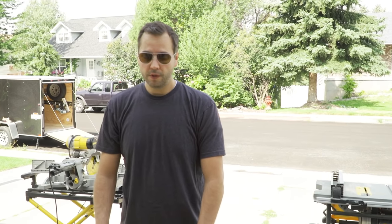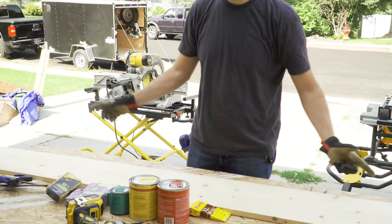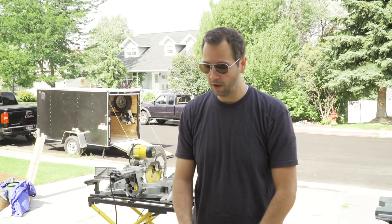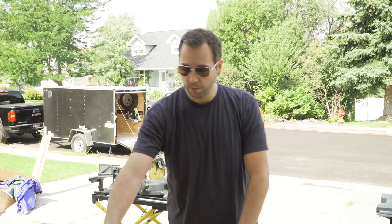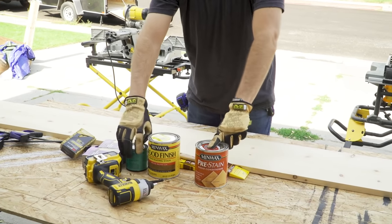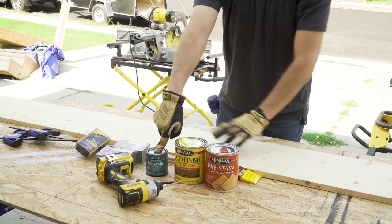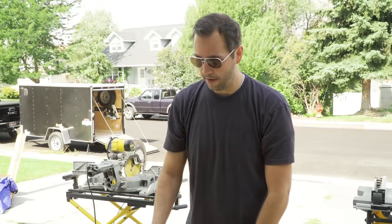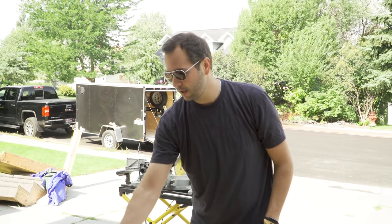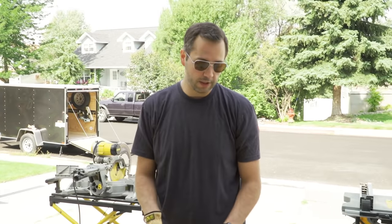You only need a few supplies. We have a 1x12 board — you can do whatever length you want; the one we're using is 10 feet long, which is what we have in our living room. We also have some 1¼-inch wood screws, 2-inch wood screws, Minwax pre-stain conditioner because we're using pine, our actual stain, and a polycrylic to put on afterwards, brushes, a sanding block, and some clamps.